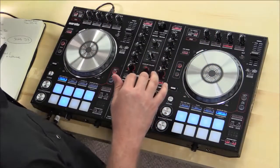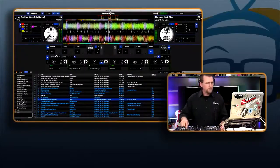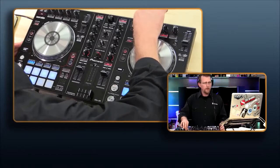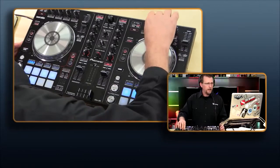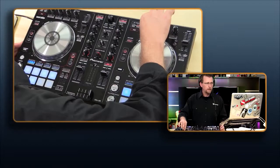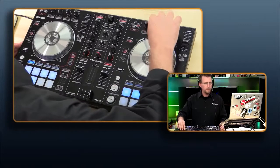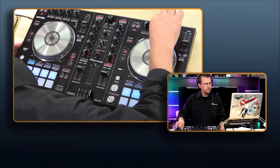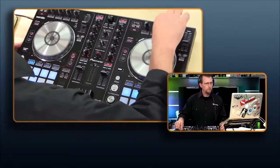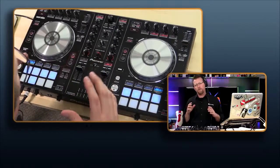Some other things this product has built in — I want to show you some of the effects. There are three effects on each of the decks. Looking at the interface, it's set to reverb, delay, and echo. By simply turning on effect one, we can turn on reverb. We can turn on delay. We can turn on echo. It is a very powerful, very advanced system.